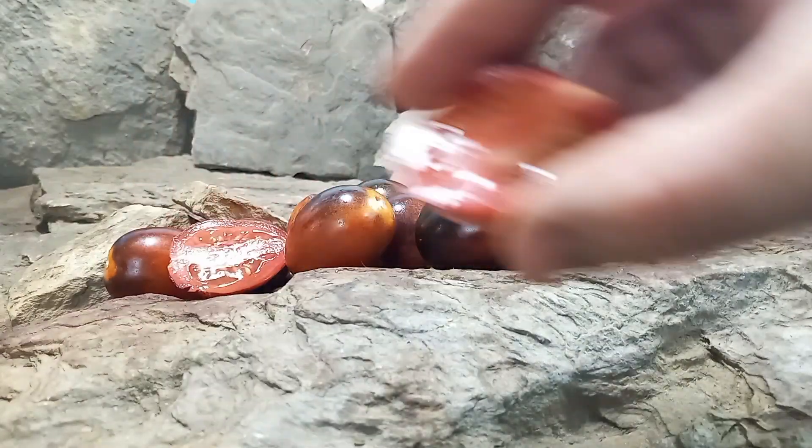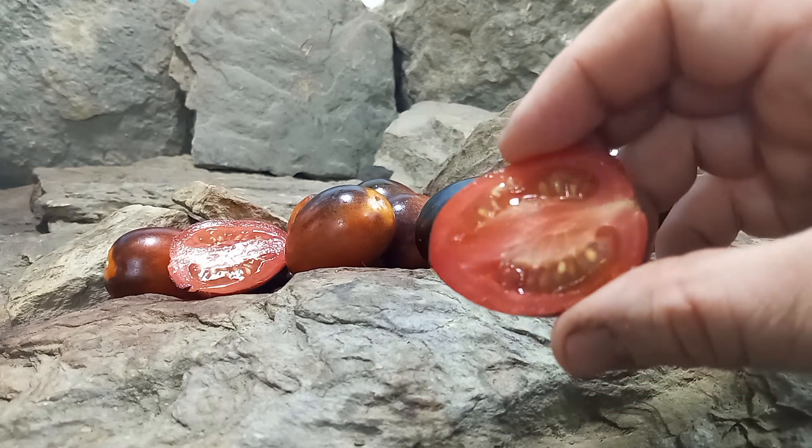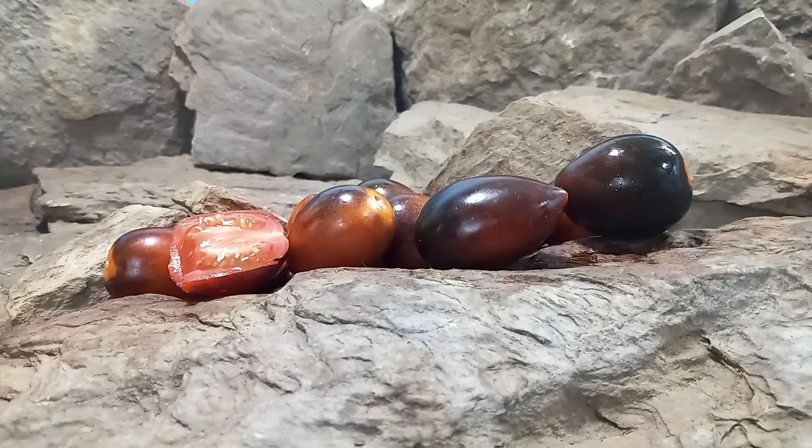Here's what the inside looks like. You can see the thicker wall, like a Roma, and meatiness to it. So let's give it a try and see what the flavors are like. Very juicy — not overly juicy, but juicy enough for your canning, sauces, and paste. You could cut it up and put it on salads, but we recommend more of your salsas and paste because it leans towards the acidic side.